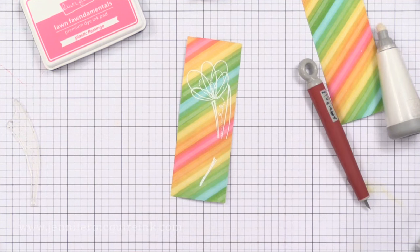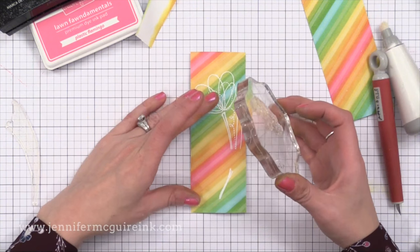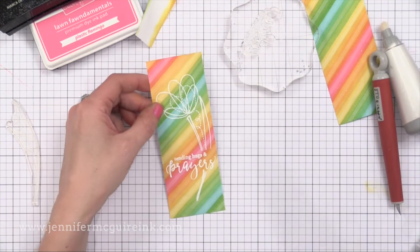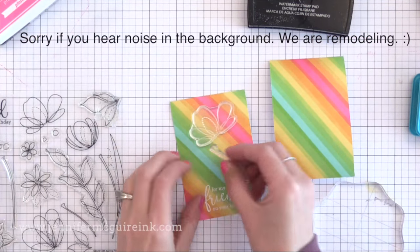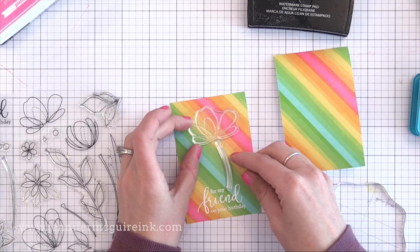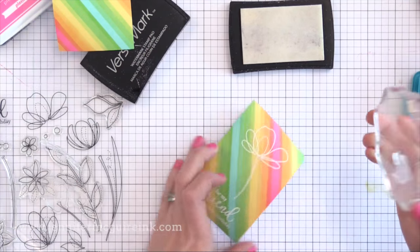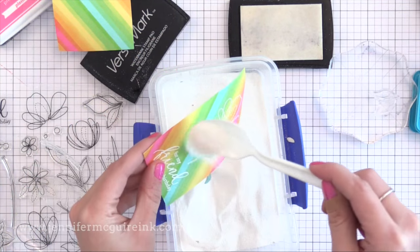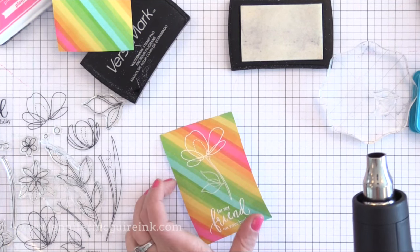I'm rubbing my hands over the piece to wipe away any extra anti-static powder. Now I have the same sentiment I used for the mask, and I'm stamping that in the open area with VersaMark, adding white embossing powder and heat setting it. I did the same to the other vertical piece to create two cards from one background. With the other background piece I created, I cut it down the center in the other direction so I have two smaller, wider rectangles, and I'm using the same sentiment set and flower set with the white embossing powder.